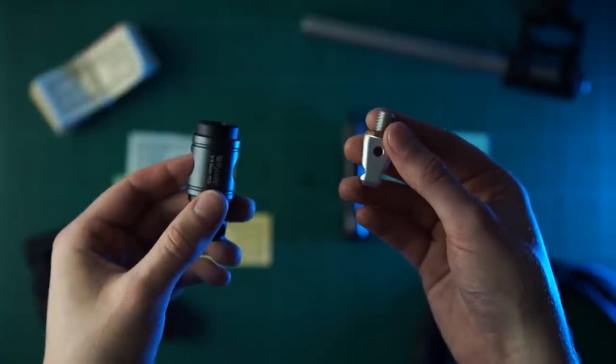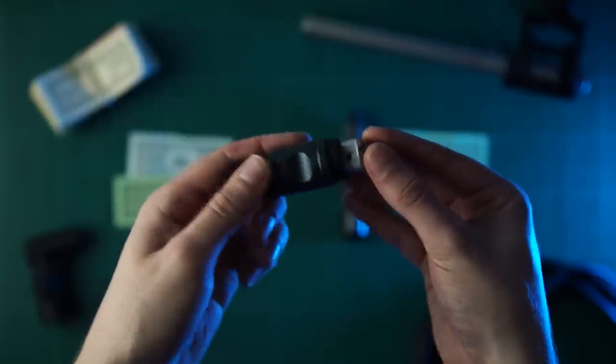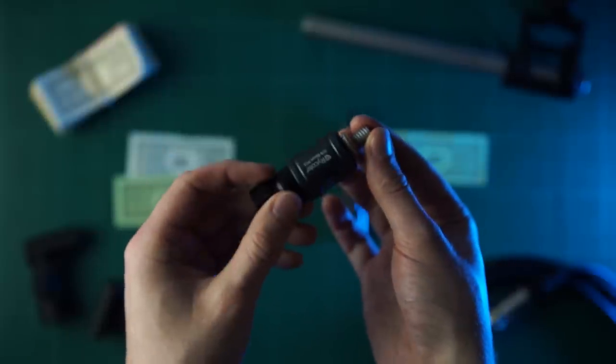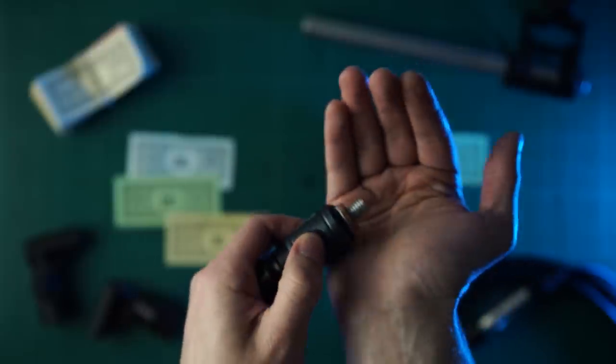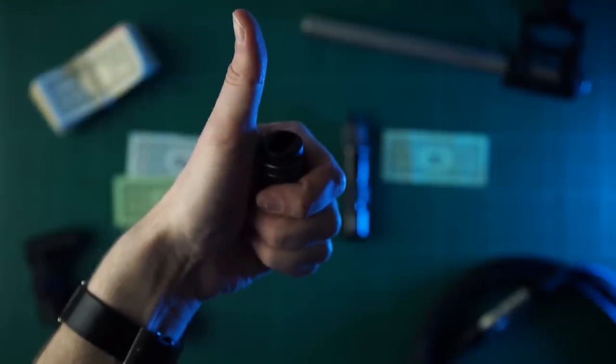If you're purchasing a quick release system, the thing you want most is probably that it attaches and releases with ease. Attaching the Rycote is satisfying — it locks into place using the grooves on the tip, and its taper design makes fitting it into the hole really easy. It also has a very satisfying click. Releasing the tip is even more satisfying because it's spring-loaded, so you can release it one-handed.